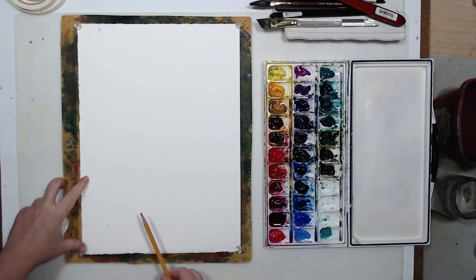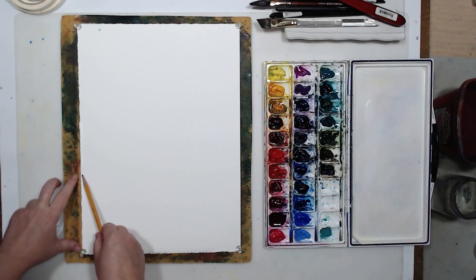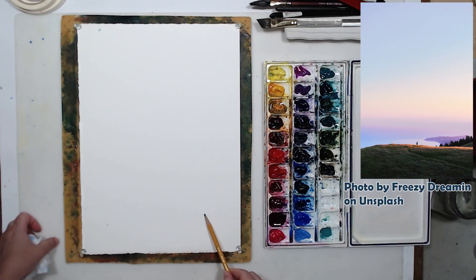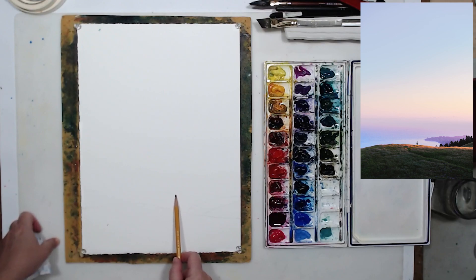Welcome to Tameram Studio. This video continues the series of essential techniques — essential brushstrokes for watercolor. We will talk about the technique called painting wet on wet. I will be painting a fairly easy landscape because I want us to concentrate on paint application, not on the difficulty of form.